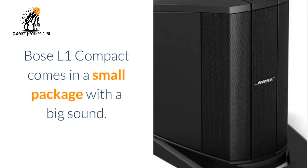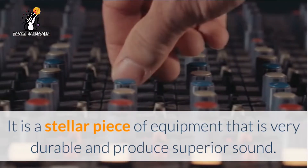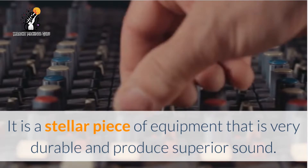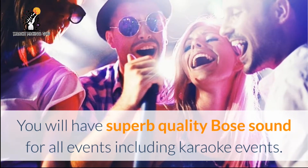Bose L1 Compact comes in a small package with a big sound. It is a stellar piece of equipment that is very durable and produces superior sound. You will have superb quality Bose sound for all events.